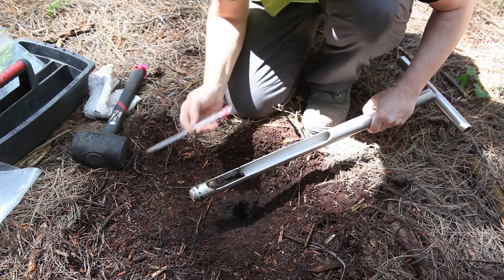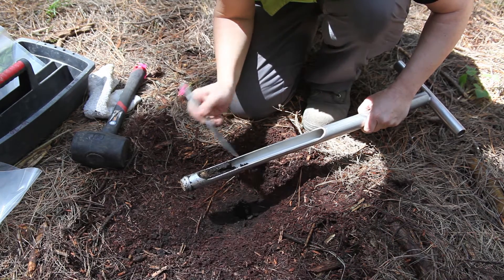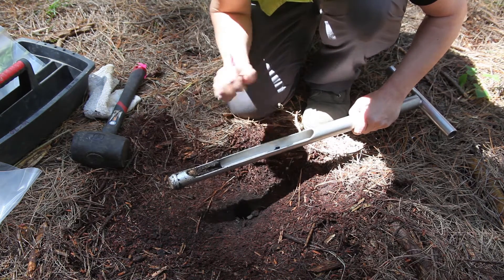We need to remove the soil that is stuck to the outside of the core, including that piece there. Also check the top of the core for material that may have fallen in on top of the soil core when you were extracting it. So I am just going to push that little bit there back.